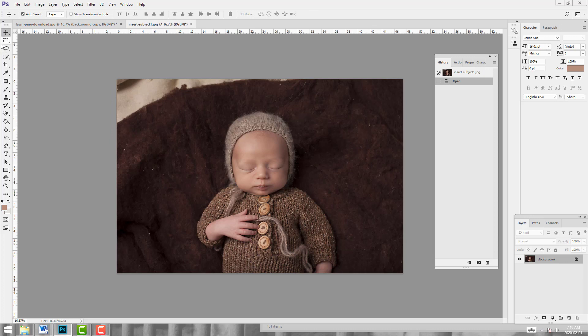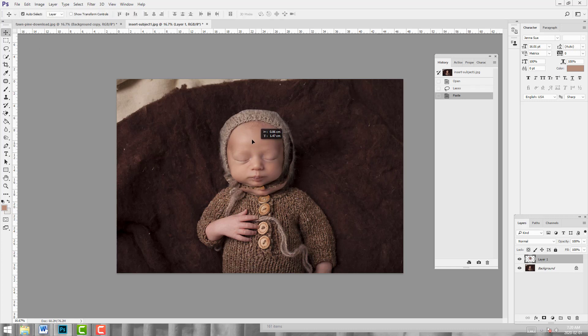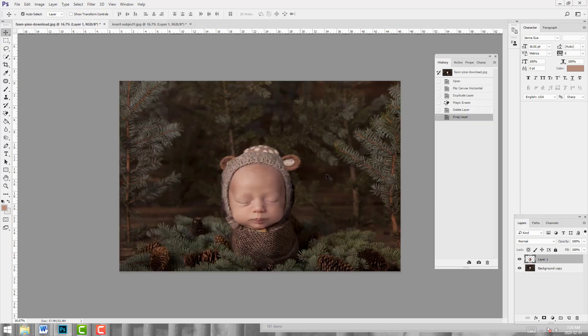Next I'm going to make a rough selection of my subject. I've got baby in a bonnet already, and what that does is it allows me to have very believable shadowing. This is pre-planning for a digital backdrop before you ever start, and it's going to make your life so much easier and give you a much more believable end product. I've chosen a bonnet that is a similar color so we can blend it in with the backdrop fairly seamlessly. I'll grab my lasso tool, make a rough selection leaving in quite a bit of the bonnet, and then CTRL-C, CTRL-V, and use the move tool to drag and drop his face into the background.